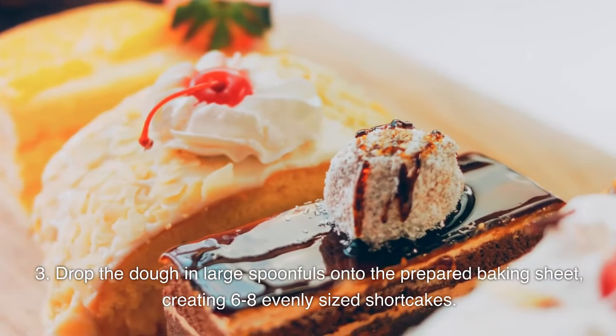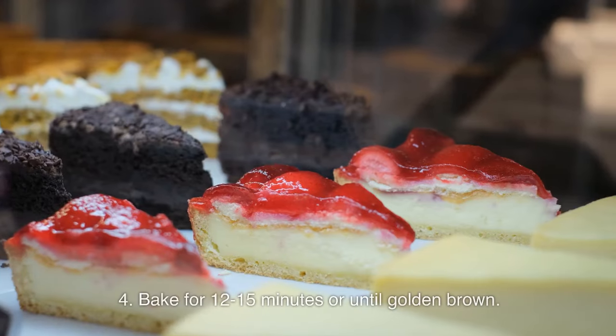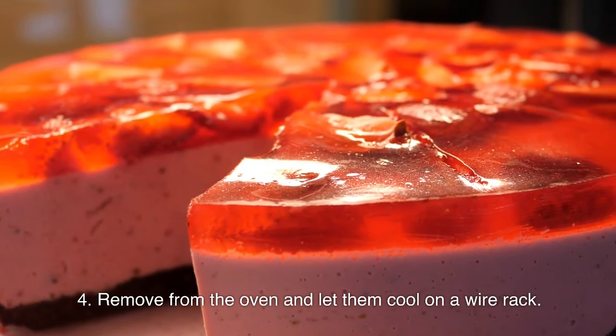Drop the dough in large spoonfuls onto the prepared baking sheet, creating 6–8 evenly sized shortcakes. Bake for 12–15 minutes or until golden brown. Remove from the oven and let them cool on a wire rack.